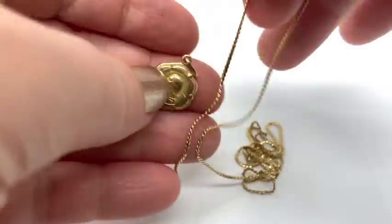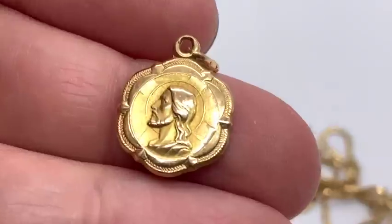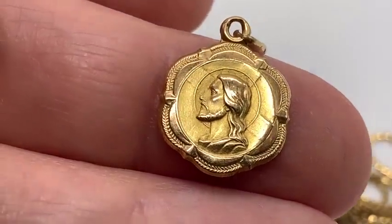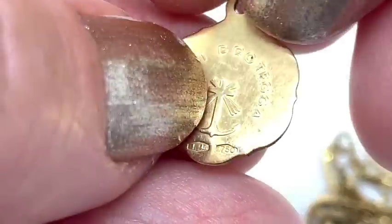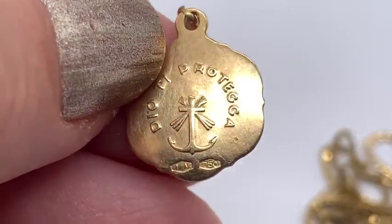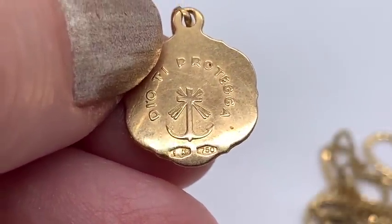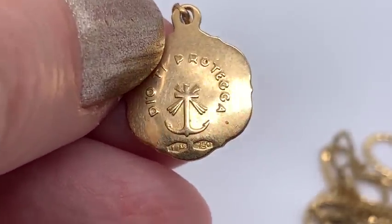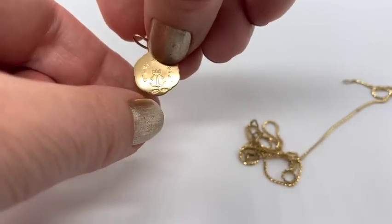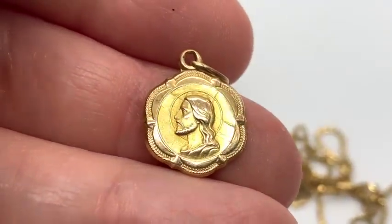In a different thrift store, they just had a bunch of really cheap necklaces hanging down. When I picked this out I said, wow, that certainly looks like gold to me. And it is. I couldn't see without my magnifying glass that it said 750, which is of course 18 karat gold. But from a distance I saw that shape and I kind of already knew that was going to say 750. So I paid $2 for this necklace.